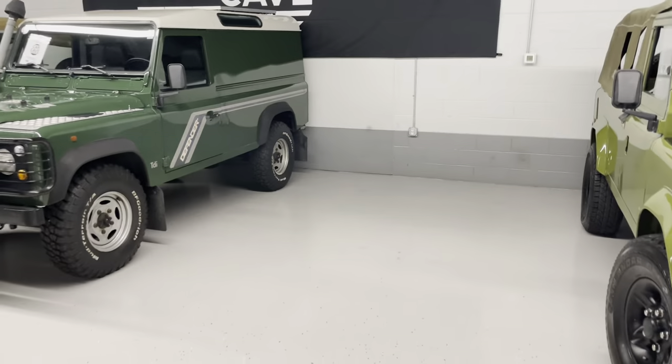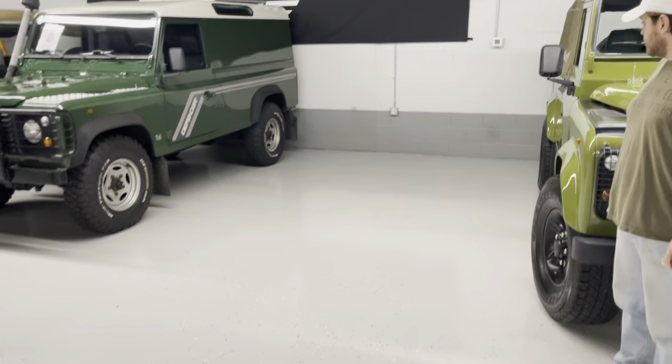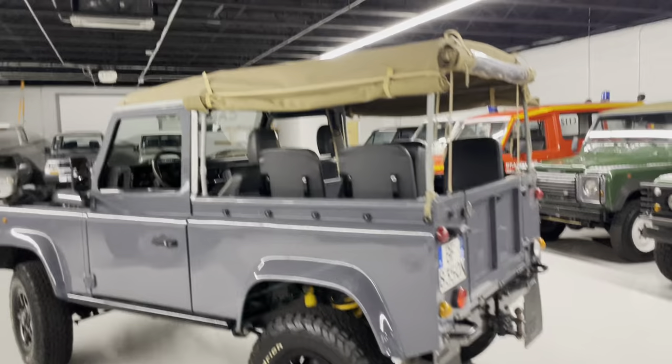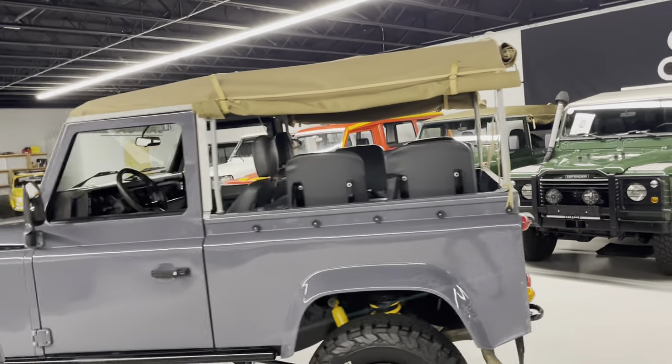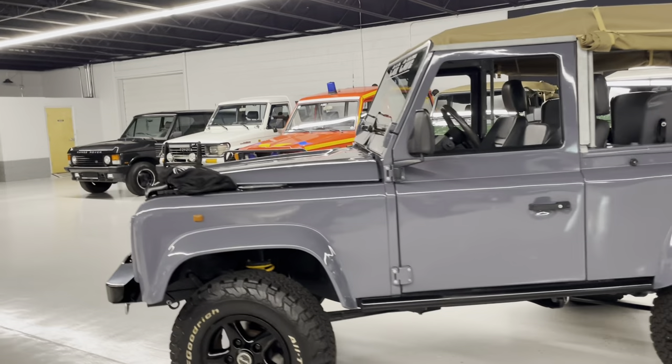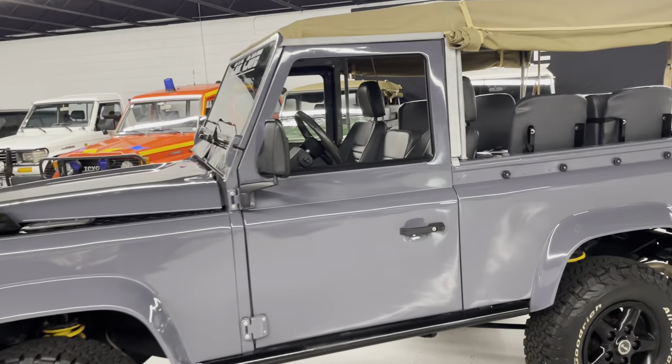It was parked over here and you can see it wasn't leaking. There are a few old grease stains but those aren't drops of oil. You have 235-85 BFGoodrich All-Terrains, rock sliders, new bushings, the winch bumper, and rear air locker.